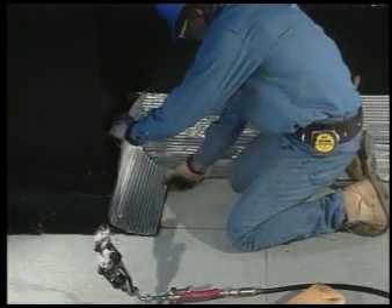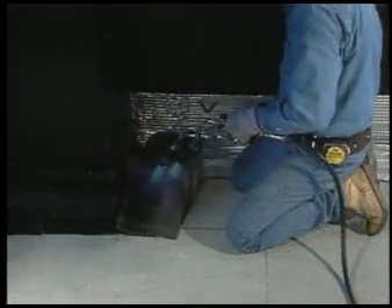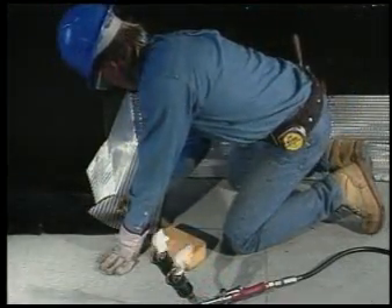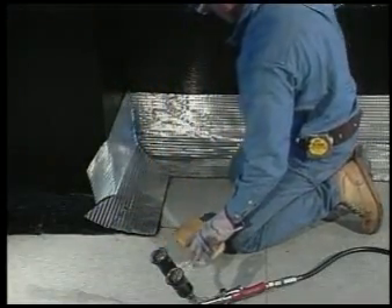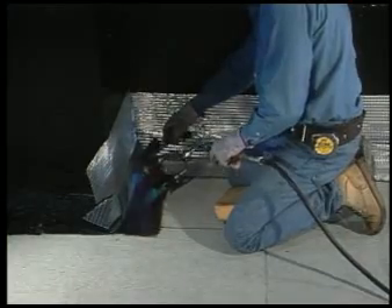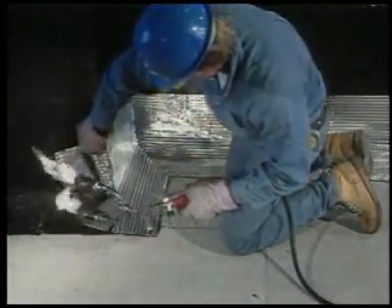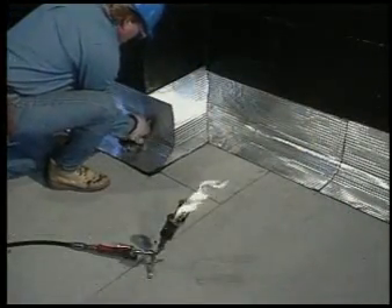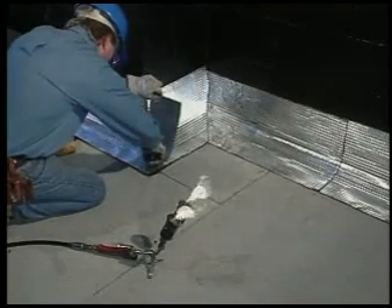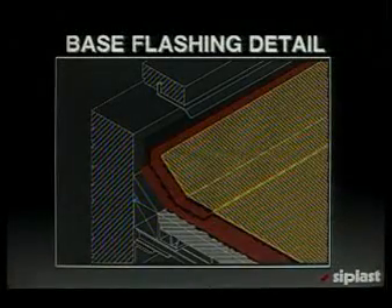Inside and outside corners along the parapet wall require special attention and patience. Full adhesion of the flashing to the parapet wall is critical here. You can achieve full contact by planning your angle cuts in the base and finish ply materials to wrap the corners of the wall — two angle cuts are all that's necessary. Remember that all foil areas to be adhered to must be primed. Torch the body of the flashing piece first, then torch the flaps created by your angle cuts. The next piece of VARAL should be cut to terminate at the edge of the corner cleanly and straight. The parapet wall detail results in a minimum of 300 pounds of base flashing over 440 mils thick, including four plies of glass reinforcement. This same procedure can be applied to curbs and most other vertical to horizontal transition areas.